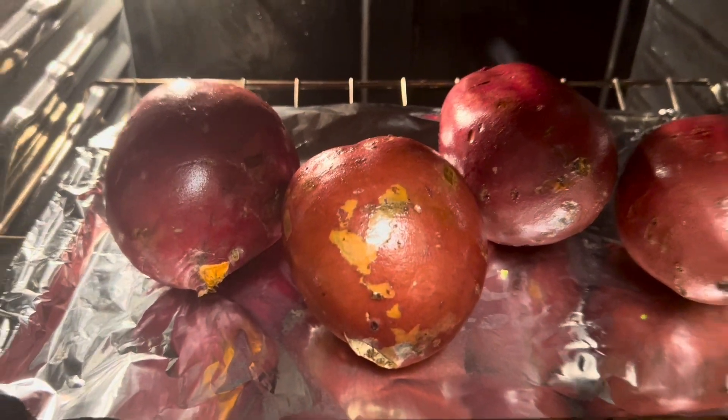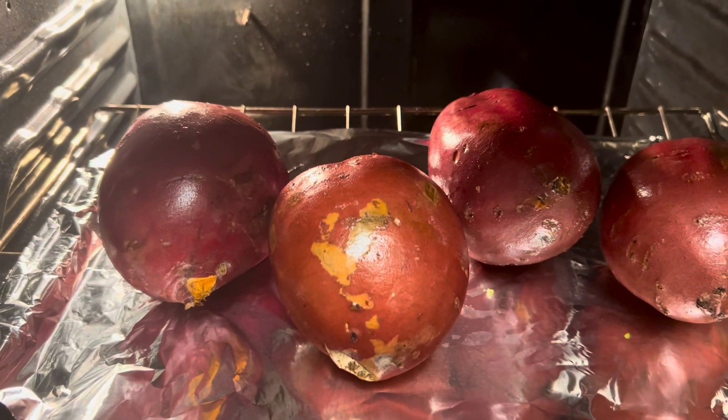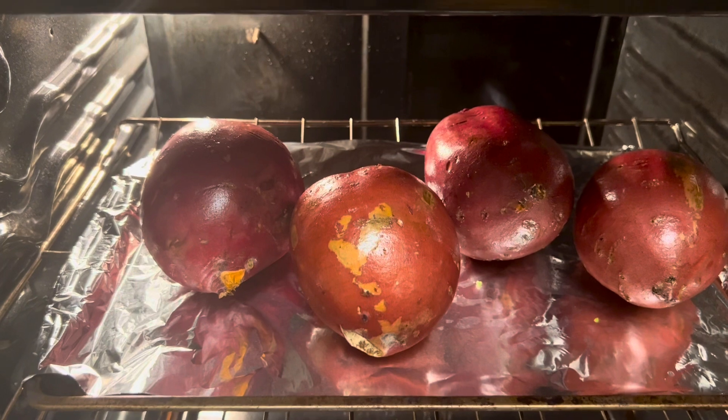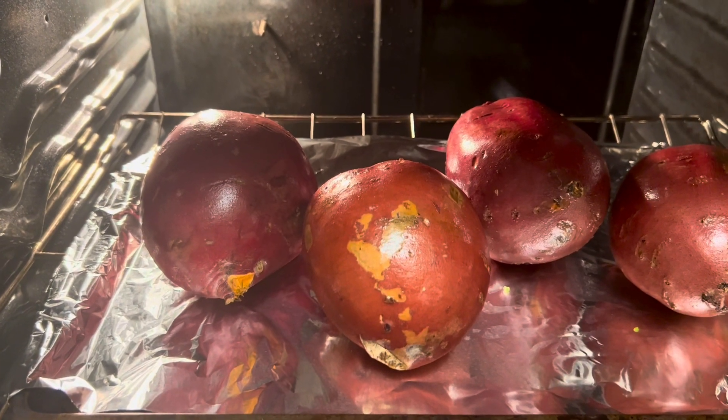Can you say ginormous sweet potatoes? We're going to close the oven and allow it to do its magic, and this week the sweet potatoes will be mashed sweet potatoes.